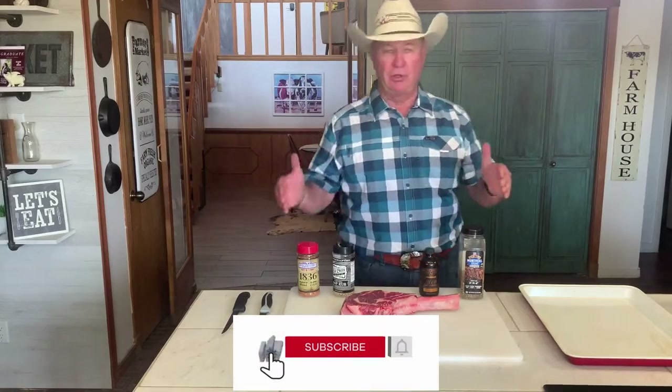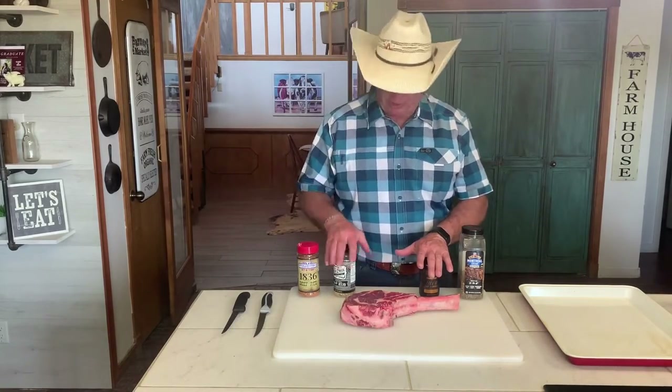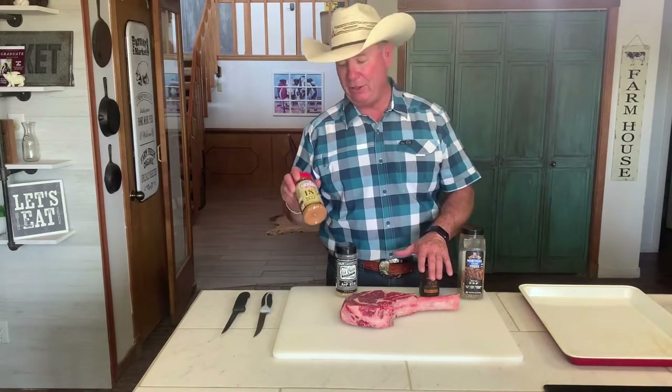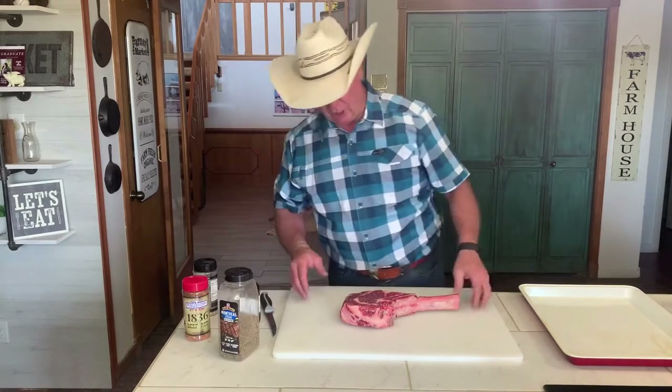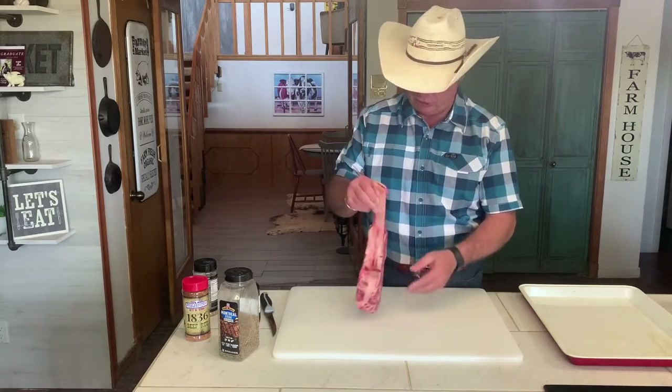What we are going to do is trim this up a little bit, put a little bit of our special sauce on there, and put our AP Rub which is Elk Creek — one of my favorites. We are going to come on with some 1836 by Suckle Buster and then top it off with some Montreal steak sauce. This tomahawk steak is about a 4 pound steak, about 3 inches thick.